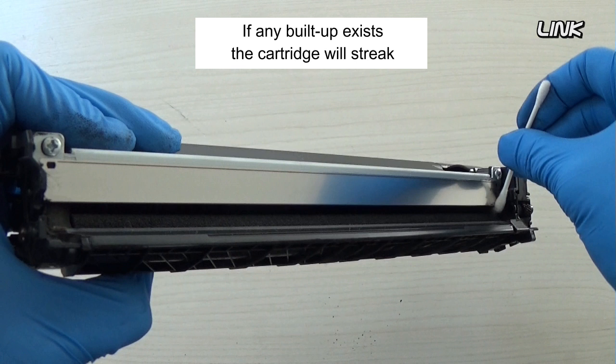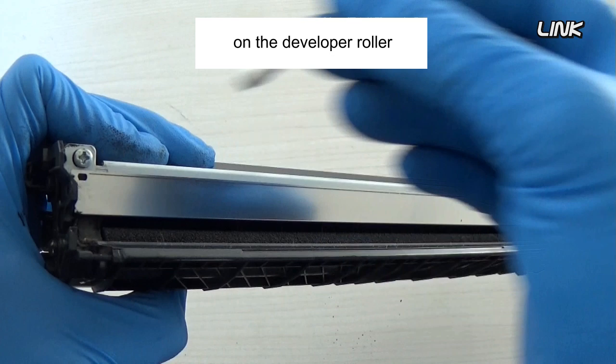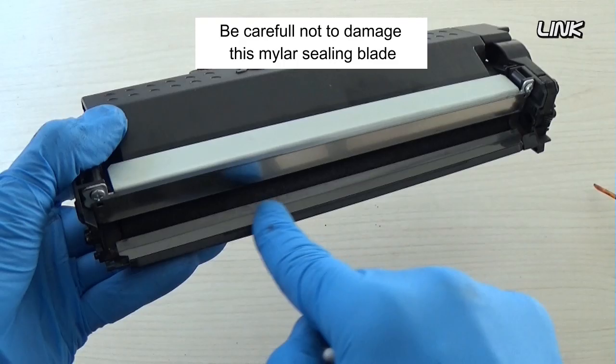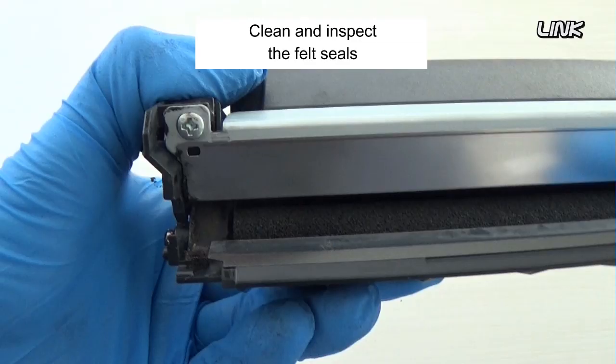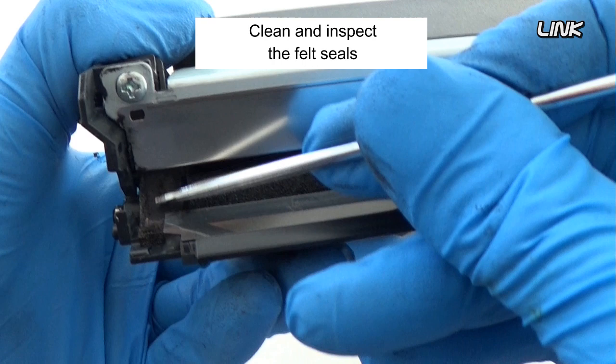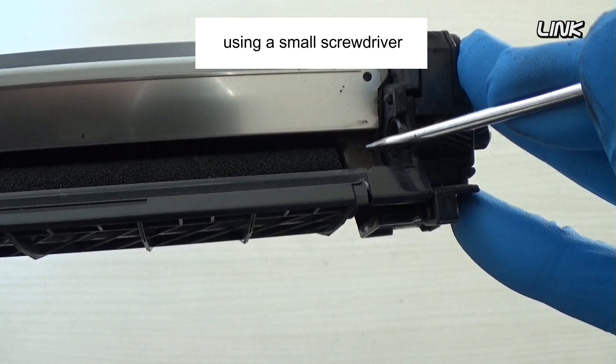If any buildup exists, the cartridge will streak. The doctor blade controls the amount of toner on the developer roller. Be careful not to damage this mylar sealing blade. Clean and inspect the felt seals. If they are compressed, roughen them up using a small screwdriver.